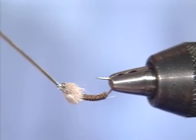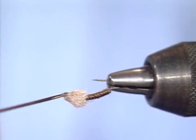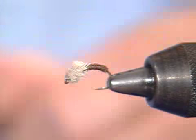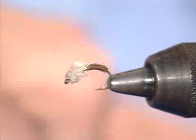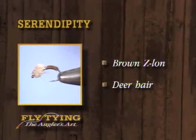I'll put a little drop of head cement on it. It is a very effective fly with a very nice segmented body. I like the looks of the Z-lon or sparkle yarn. The fact that you can tie it in a variety of colors is a real advantage — I've seen it red, olive green, lots of different colors. And it's easy to tie; in fact, I spent more time trimming that head than I needed to. That's the serendipity — a brown body with a deer hair head.